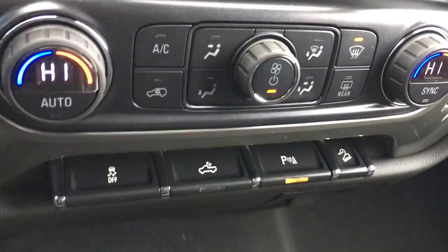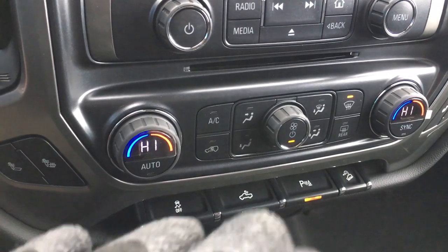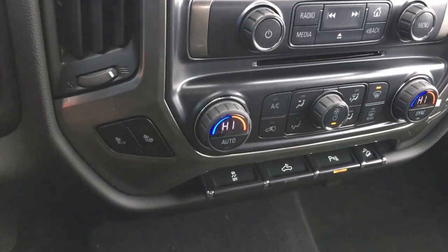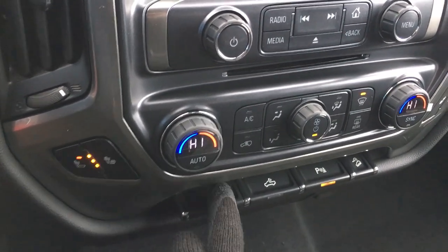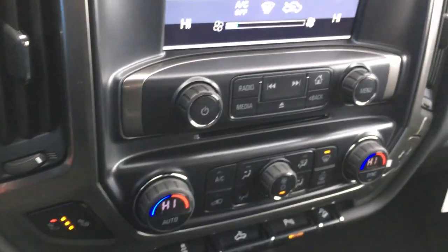There are more options down here. These buttons are made big and responsive because Chevy knows hard-working people sometimes wear gloves. It is easy to access — heated seats, traction control — even with gloves on, everything is right there and responsive. Let's try the air conditioning. Boom. Responsive.